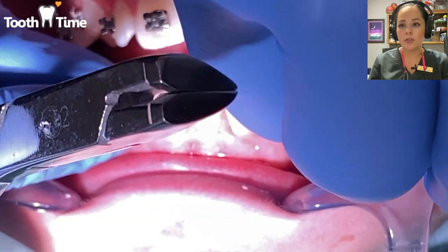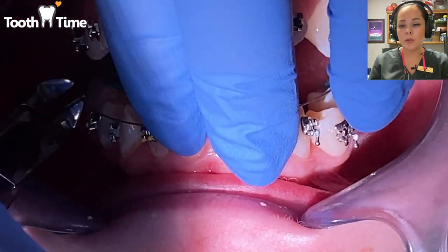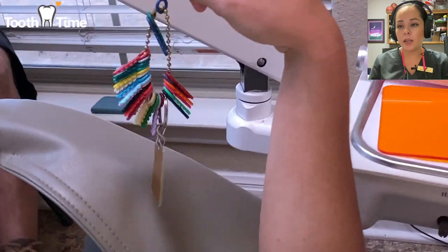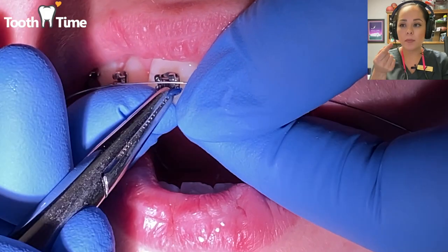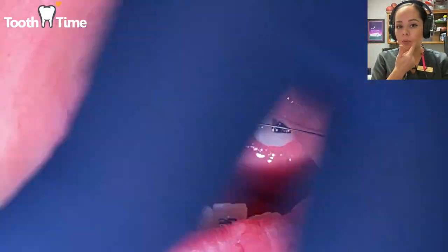Now the fun part — choosing all the colors! A good way to start is to begin tying the wire from the very front teeth and then guide your way back. You'll notice little bends in the back of the wire — those help tuck the wire in so it doesn't irritate the tongue or poke the patient's cheek or lip.